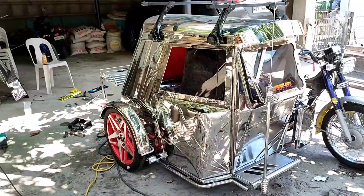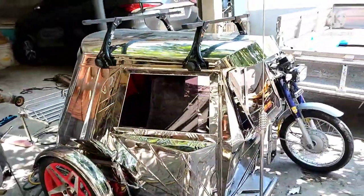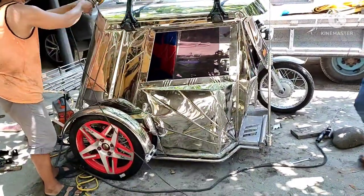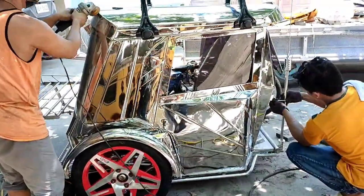Kinakasa na po — dadaliin na po ni Ruben at ni Queterbert. At sa konting sandali lamang, makikita na po natin ang kalala at itsura nito. Ina-antay lang po natin yung shock — pang double. At inalagay na po yung kailangan lagay tulad ng antenna.